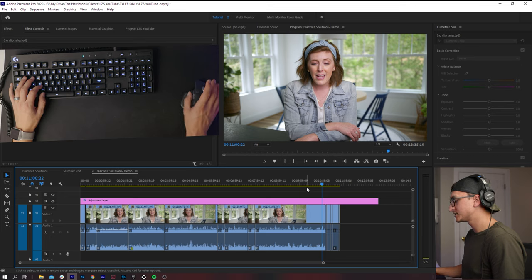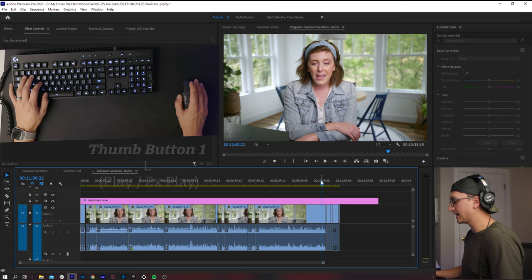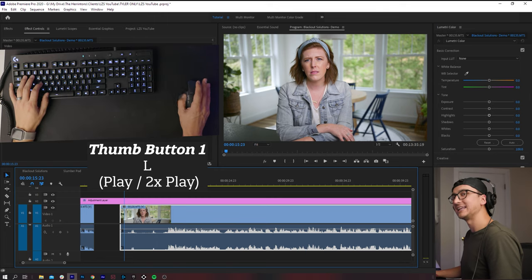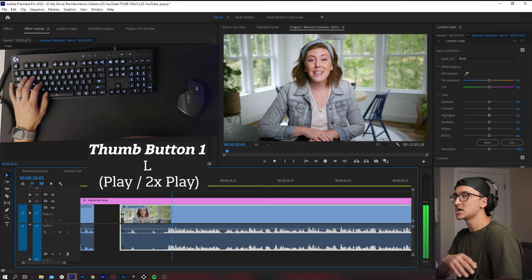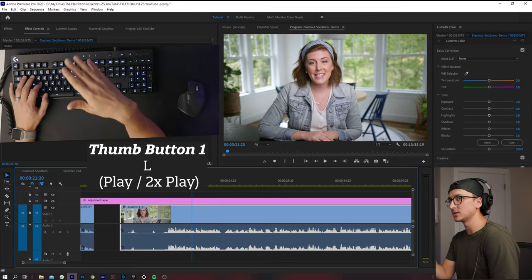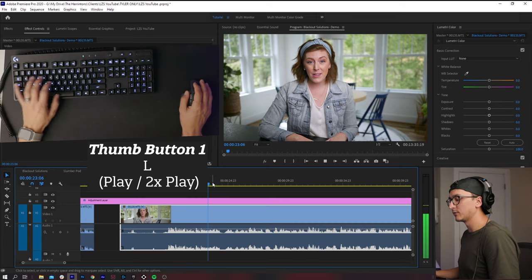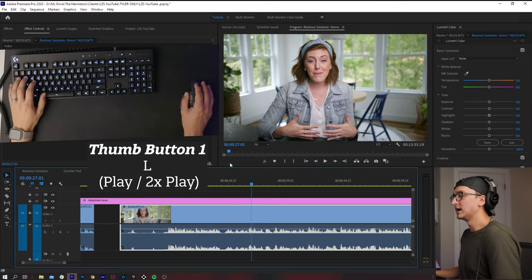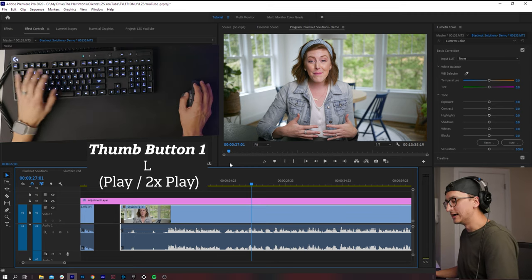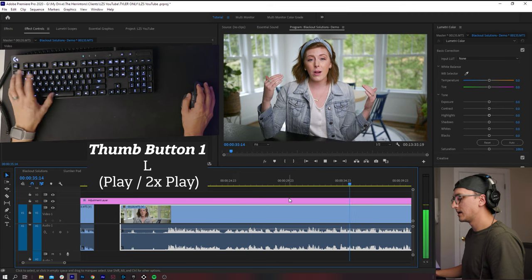Next, we have two thumb buttons on the mouse. The front thumb button is set to the L key — so pressing it plays footage, and pressing it again plays at double speed. I constantly do this because I don't want to watch things back at single speed — I want double speed. Then I stop it with space bar, which my thumb is always resting on anyway.